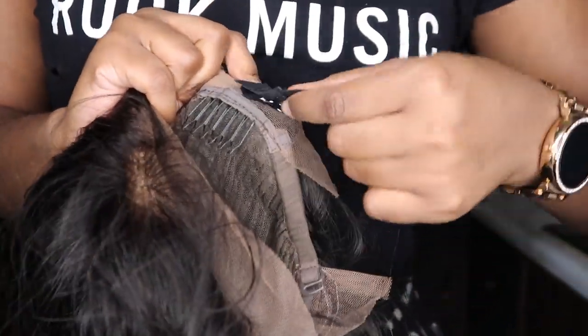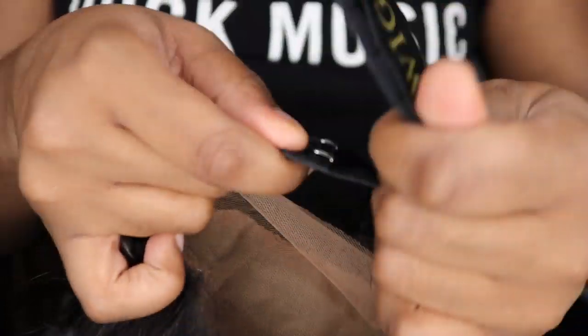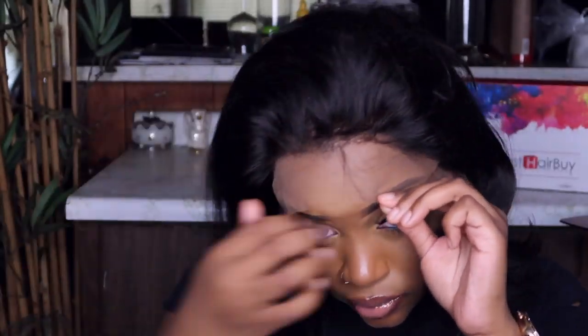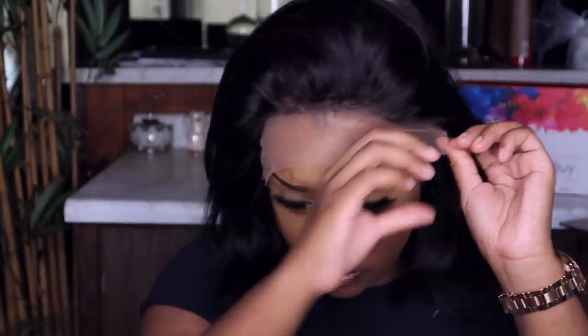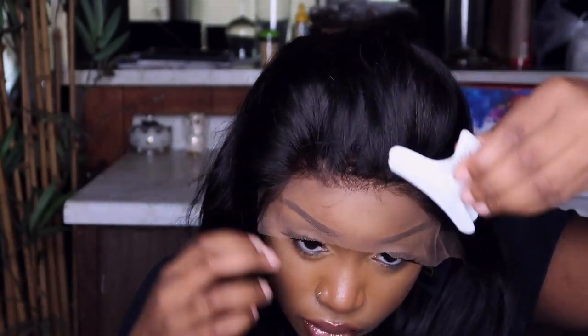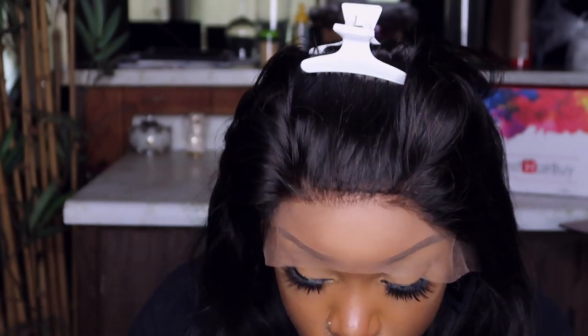You do not need any hairspray, you don't need any glue, none of that. You're able to just put this on, and when you put this on plus the drawstring in the back, your wig is not going nowhere at all. Also, with this unit you don't even need to wear a wig cap. It came with a wig cap but I didn't wear it — I just used my black hairnet, and you can't even see it because of the way the unit is constructed.